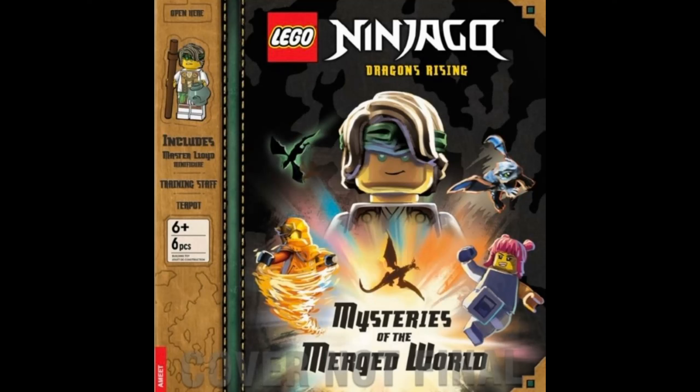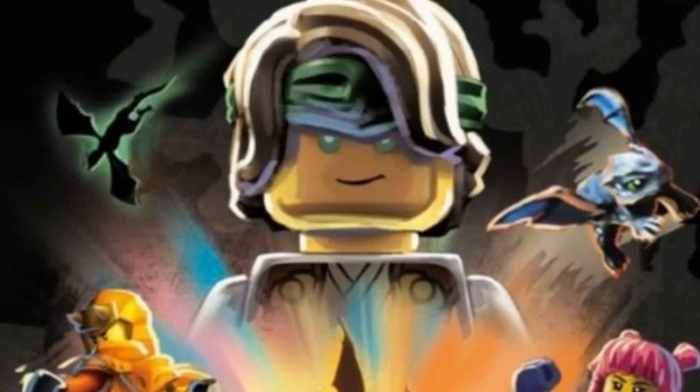This new book got revealed and I want to talk about it. First of all, that master Lloyd looks awesome. We had only seen the minifigures so it's cool to see the artwork of it. It makes me so hyped for Ninjago Dragon's Rising season 2.